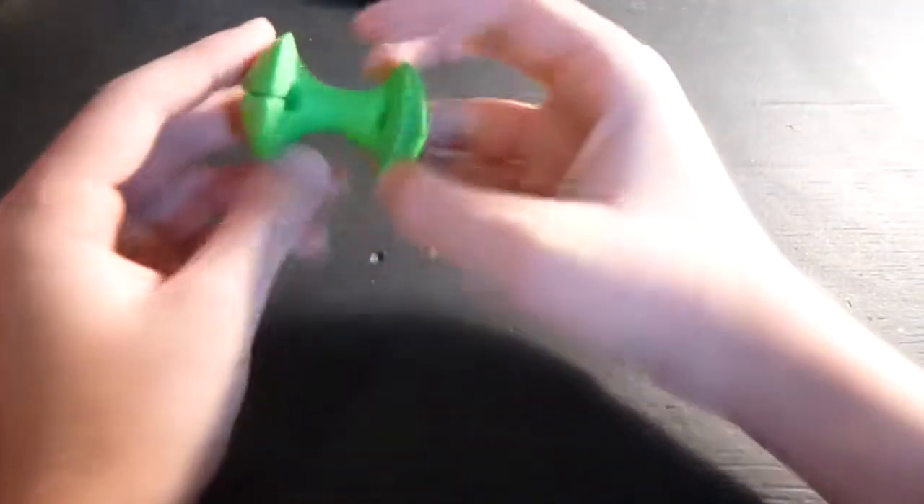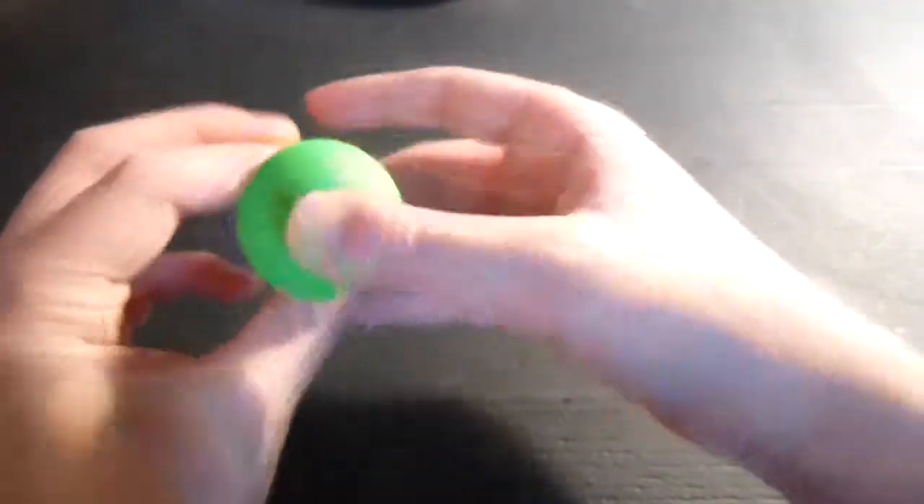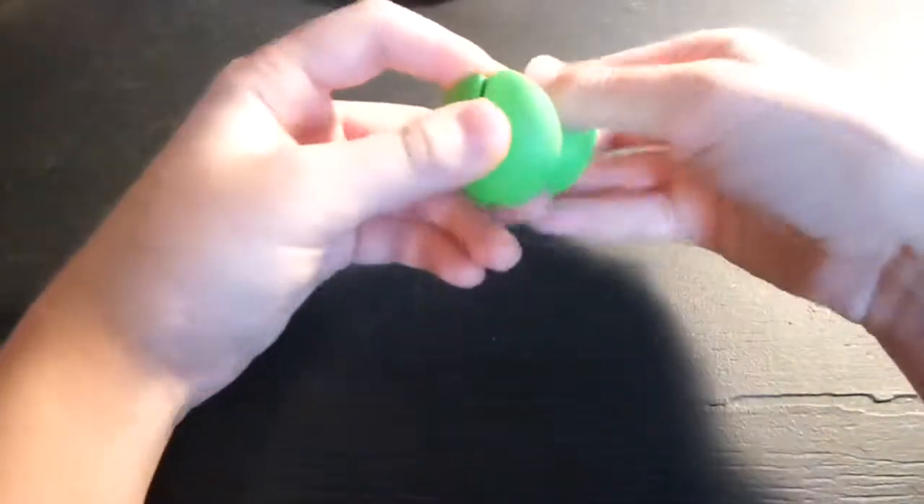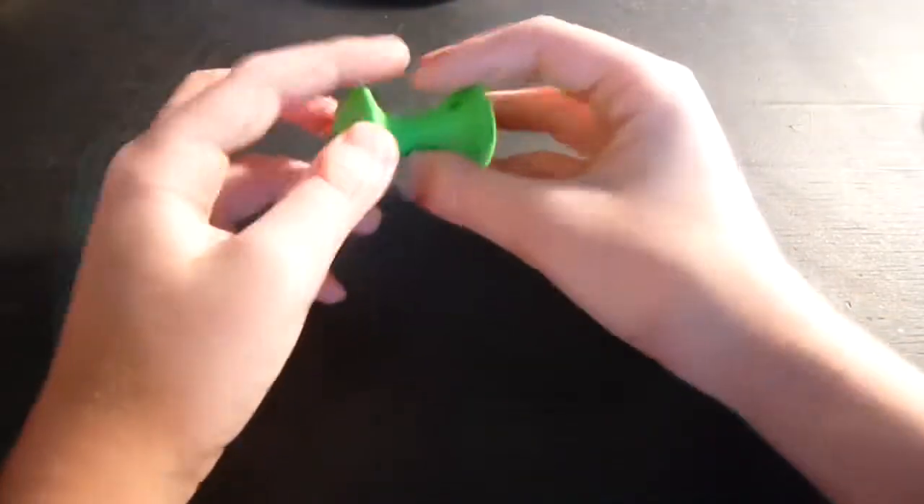Hello YouTube, I'm here with another review. Today I'm going to be reviewing the Apple Core, a cord shortener for about $3.45, made out of rubber. You can get these at the Container Store. I actually have two of them, and as you can see they have these little notches with holes in them.